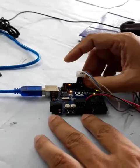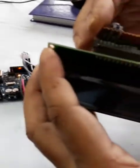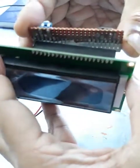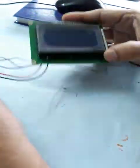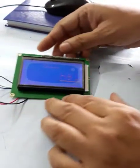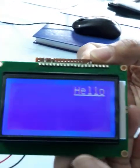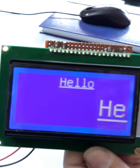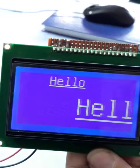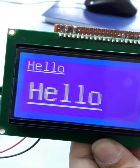This is connected to pins 8, 9, and 10, and these are the power pins. As you can see here, there is a little animation happening on the display.